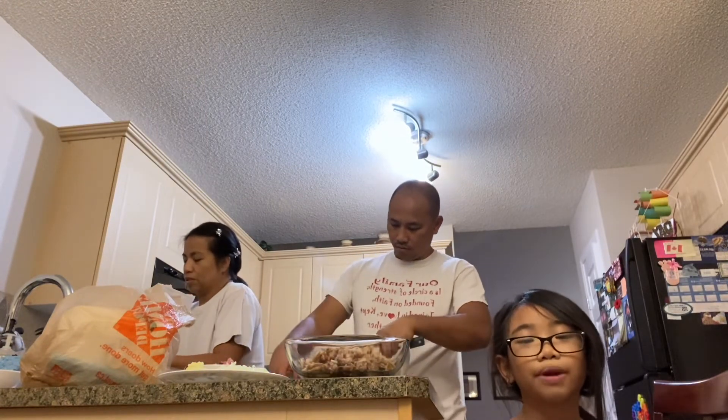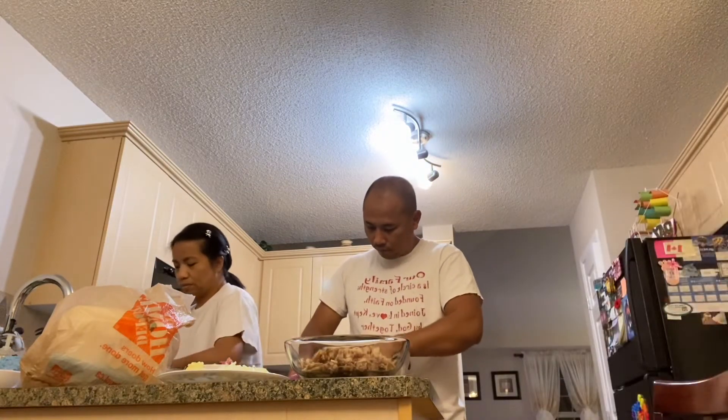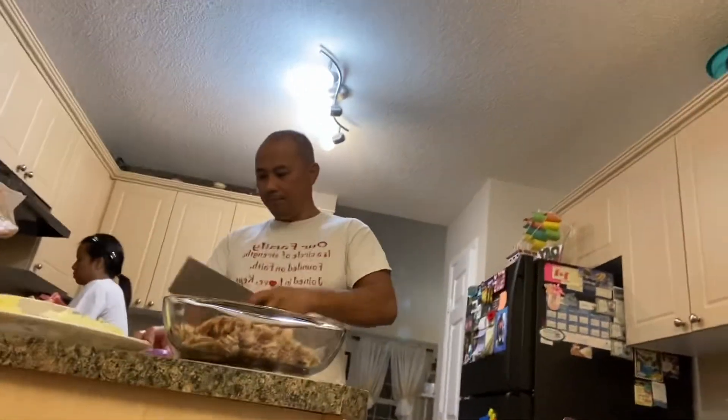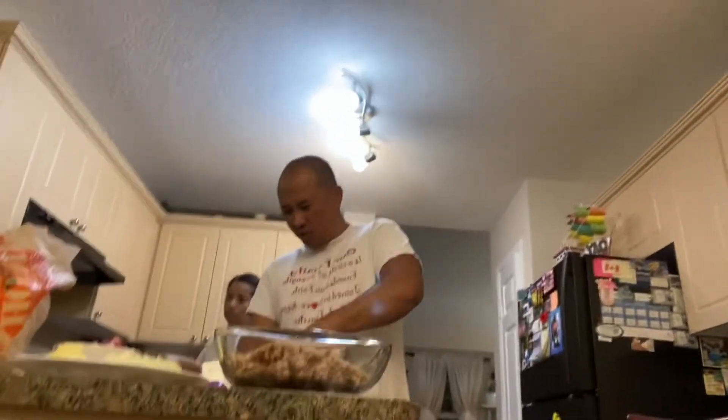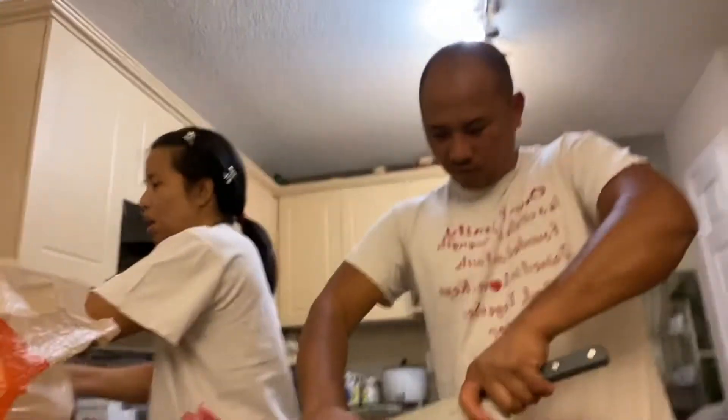You should watch my parents cook. I'm going to bring the camera closer so you can see my parents cook. I'm chopping onion. I already chopped the flour. That's not smoke, guys — it's hot water.